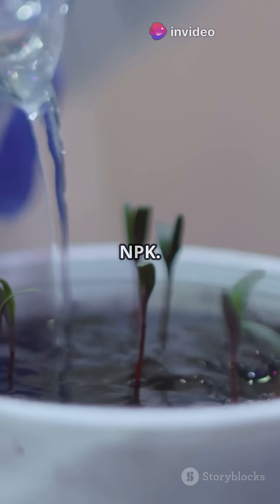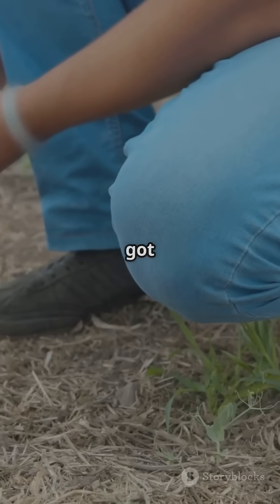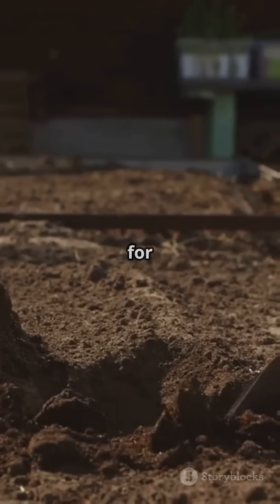Test your soil's biology, not just NPK. Labs like Earthfort or Soil Food Web Lab can tell you if your soil's got the right microbe balance — critical for dialing in amendments.